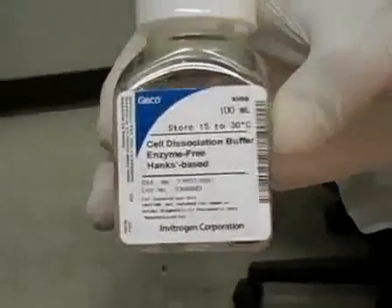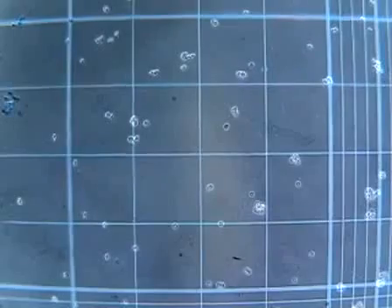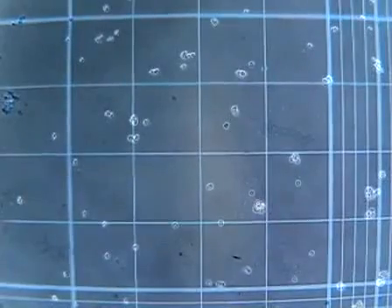First, I'm going to start by taking the cells off the surface using cell dissociation buffer and then counting them. For that procedure, refer to my passaging protocol.